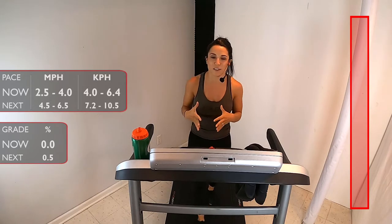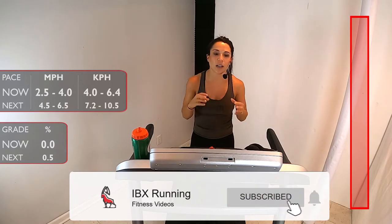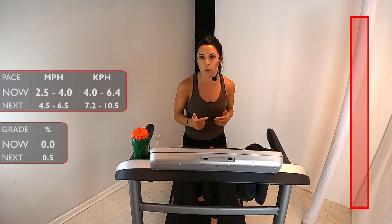Hi, welcome back to IBEX Running. My name is Veronica and I'll be your coach again this week. Today we are going to continue with our beginner couch to 5K series. We're in week four. Remember, we're going to be doing this workout three times this week. So let's get started with our warm-up.